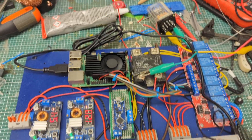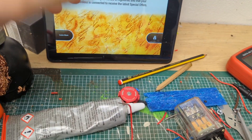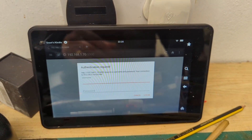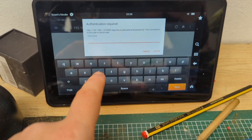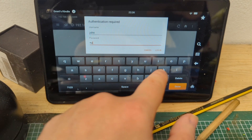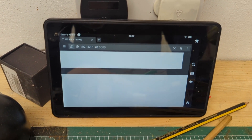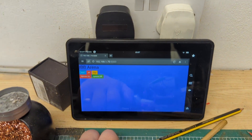Now I'm going to show you the web interface. On the day we'll be using this tablet — just an old Kindle — to control everything. When someone accesses the Wi-Fi interface, they're prompted with basic HTTP authentication requiring a username and password. Once they log in, they're greeted with the web page. The Kindle is a bit slow to load, but the server itself is surprisingly quick.